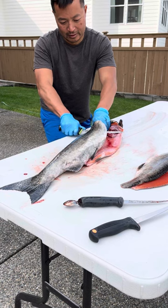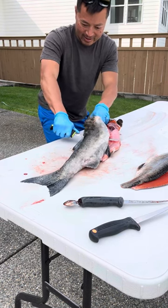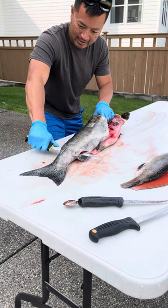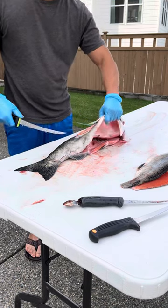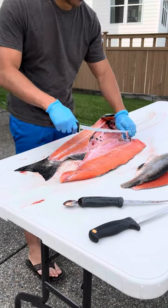Turn the blade 90 degrees. Let that thing slide right down, and voila — boom, just like that. Beautiful filet.